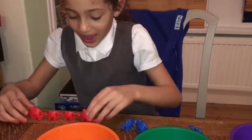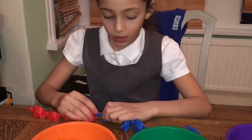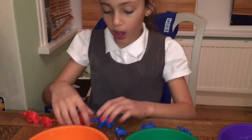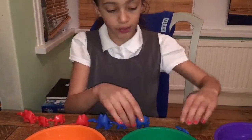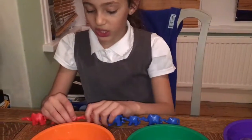And then I would put a different colour on, the same as I just did. But I would start with the big one this time, then a little one, then a medium one, then a small one again. So that's kind of a pattern, that one.